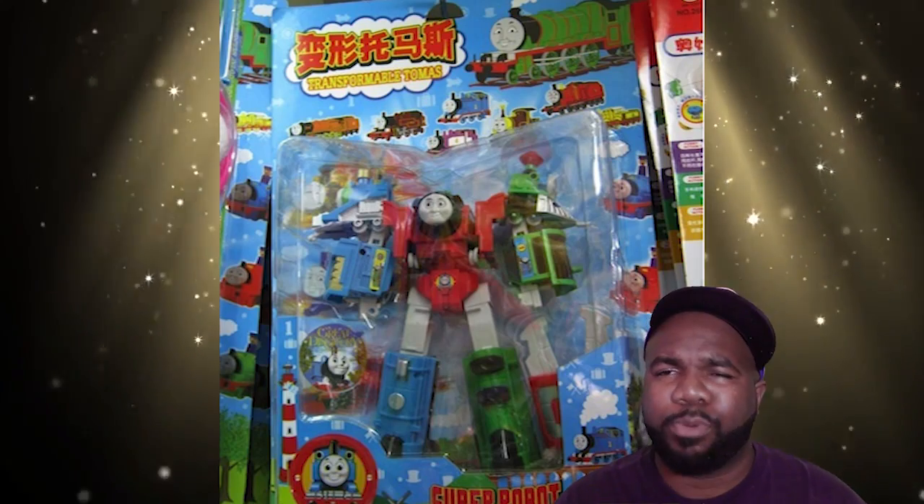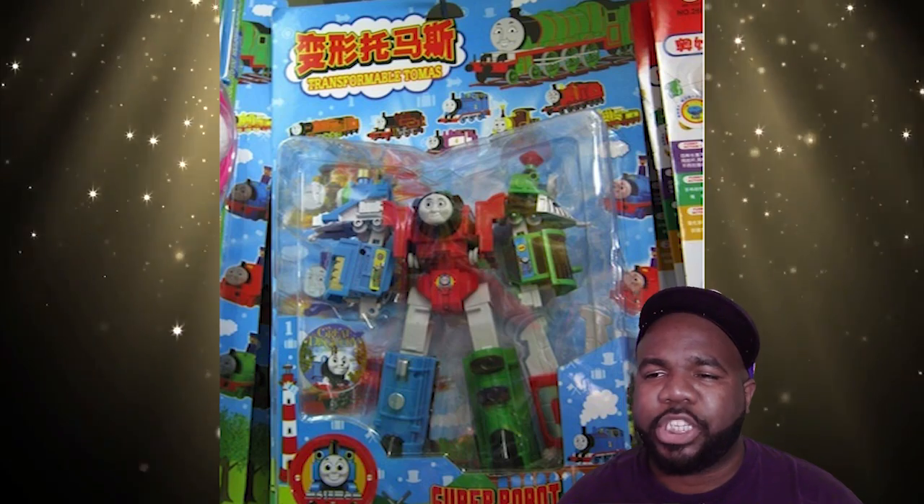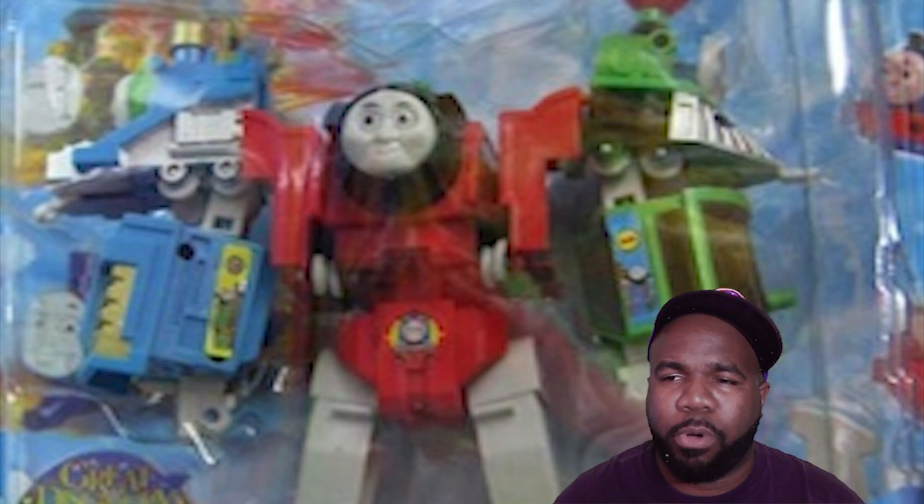You got your three-year-old son and he wants to watch Thomas the Train, but you also want to get him acclimated to the Voltron era, the Transformer era, the Power Ranger era — you want to combine all that together. I got the toy for you right here, straight out of Asia: Transformable Tomas — no H in that, T-O-M-A-S — Thomas the Train, front and center, red, killing it. He's teaming up with his boys, they all want to come together. This is the worst toy.